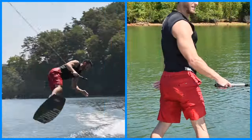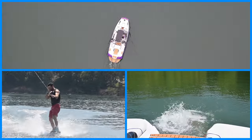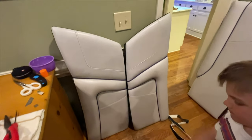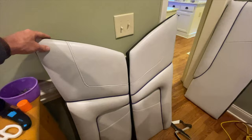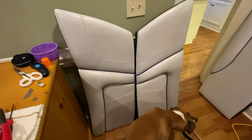Alright guys, in today's video we're going to be replacing one of the boat seats with a new vinyl skin from the factory. We got two seat cushions here and today we're going to reskin them with brand new vinyls from the factory.